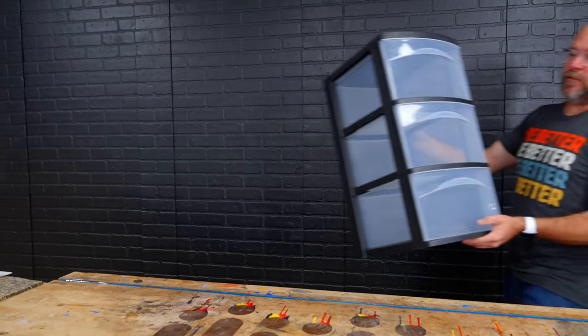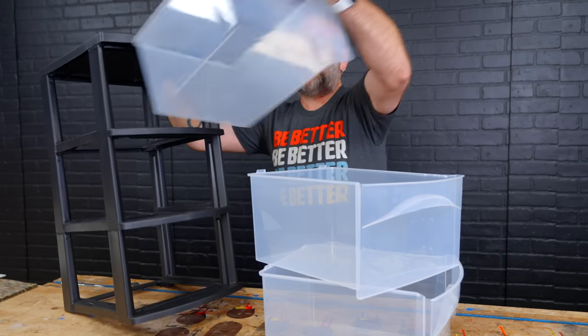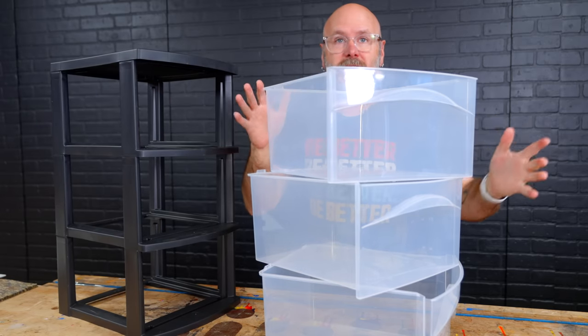I got this guy from Amazon. It's cheap — like 16 bucks. We all need storage and I kind of like the design. I'm going to keep the drawers and make a case for this.